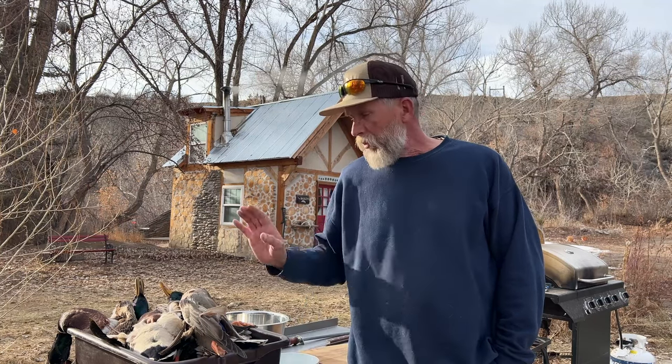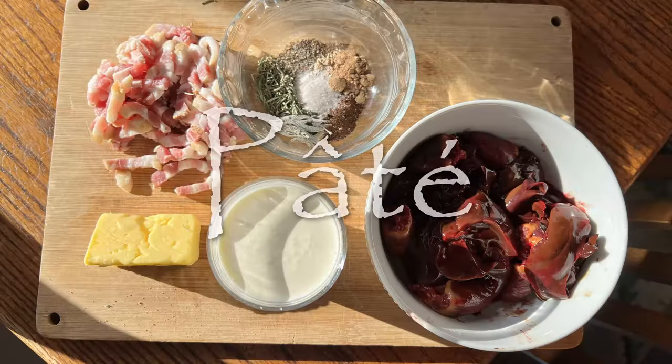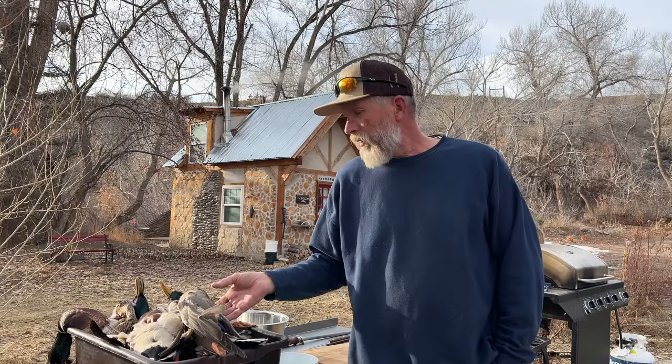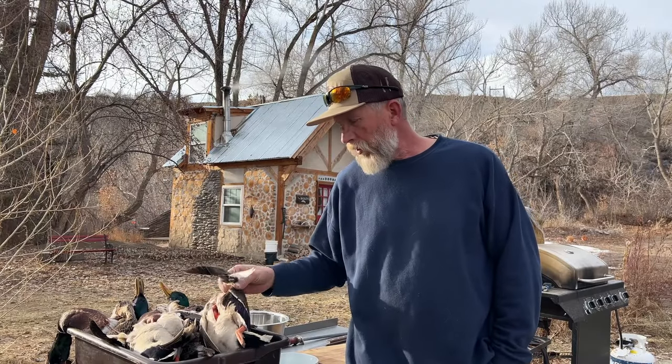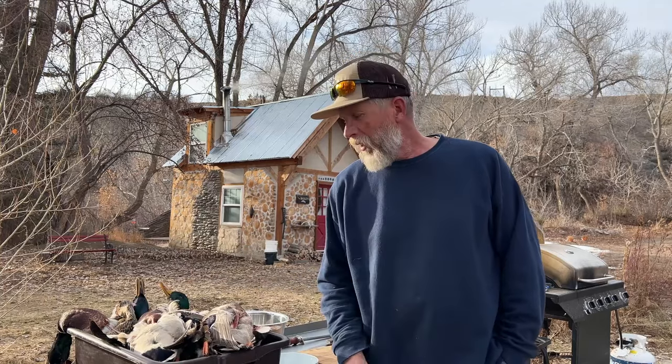So I'm going to go through and break these ducks down, and I'm after legs, livers, and hearts. We'll take the legs and we'll do a confit, and we'll take the organ meat and make a pâté. That way we can get a little more yield out of this beautiful bounty from our land here. So let's get into them.